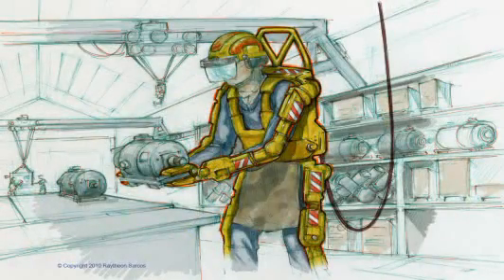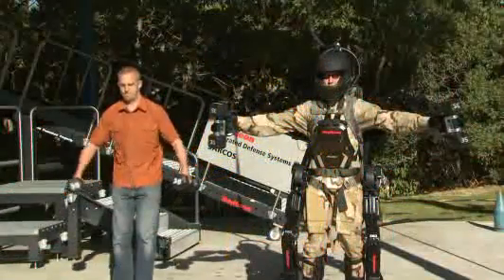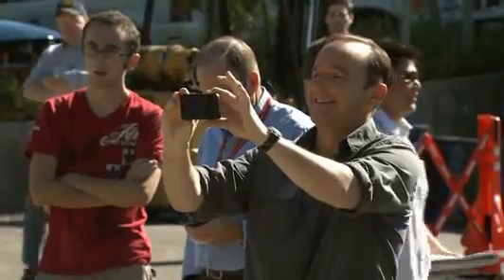We'd expect them to appear in theater probably in about five years for the tethered version, and perhaps three to five years in addition to that for a non-tethered version. That it's becoming real this quickly is kind of remarkable. I can't wait to see Exos 3.